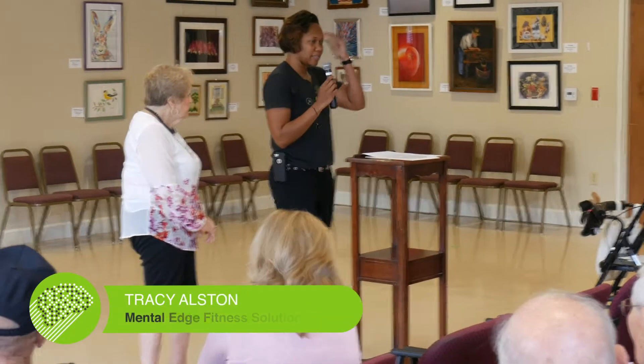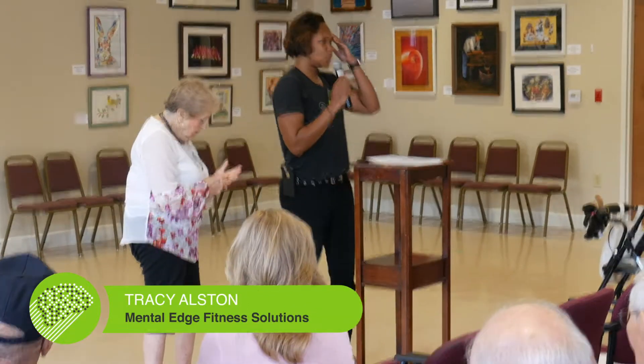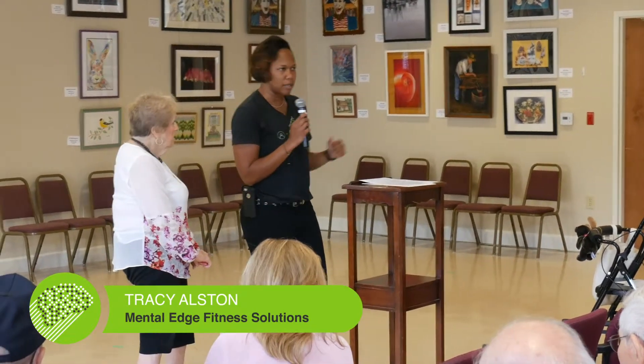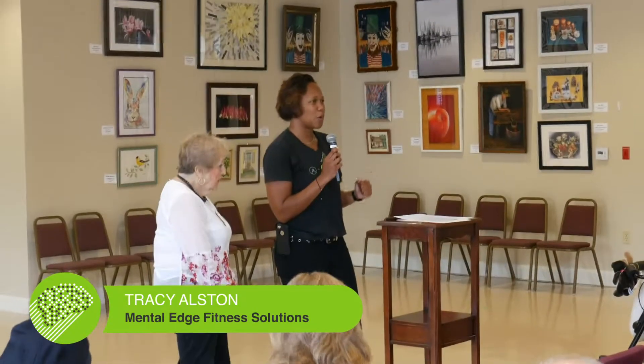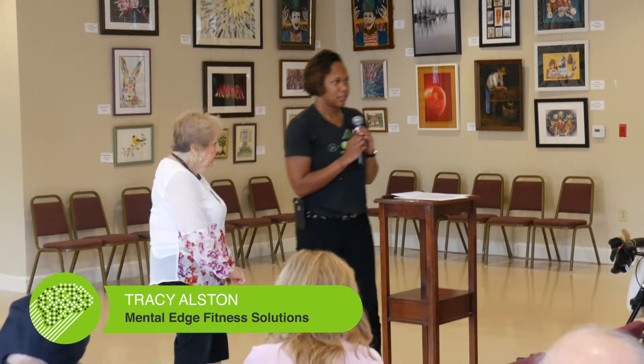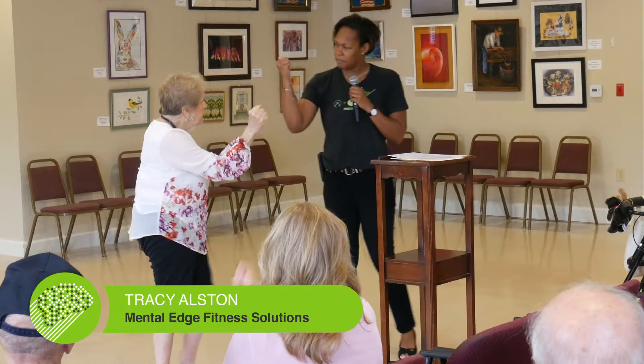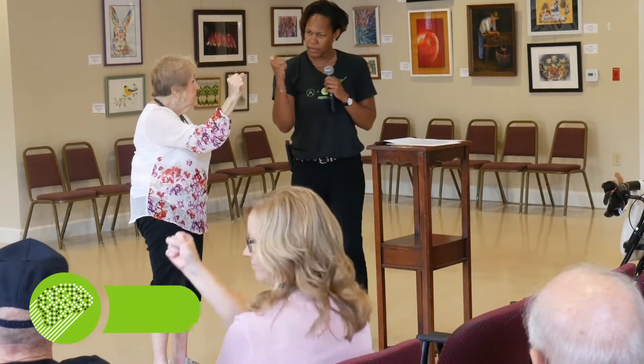Our fingers and our hands are connected to the brain. So this next exercise is a little challenging — it's called brain yoga. I want you to put out your right fist, make a little fist here and put your thumb out on that fist.